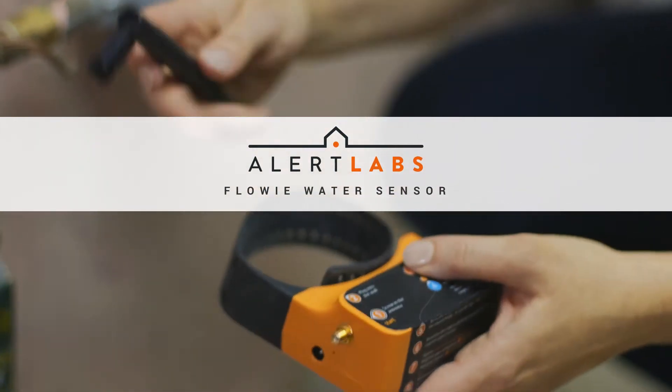Hi, I'm Ruth from Alert Labs. I'm here today to show you how easy it is to install your Flowy water sensor in under two minutes with no tools.